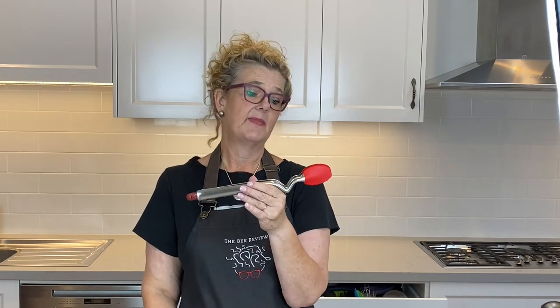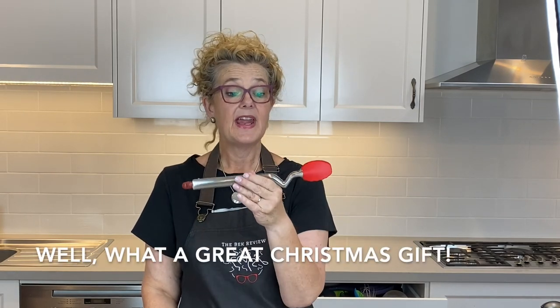Now they come in two — I think three now actually, including a barbecue one — different sizes. And if you were a friend or relative of mine about four years ago, this was your Christmas present, because I think everyone needs to have them.